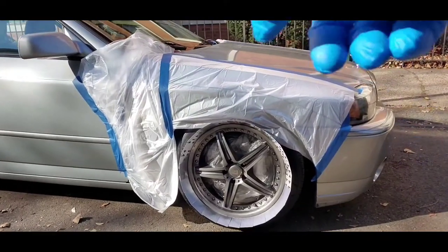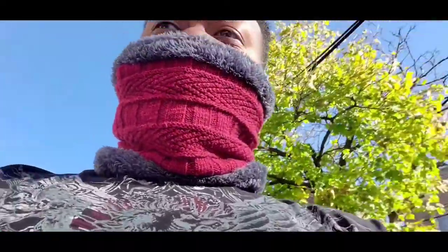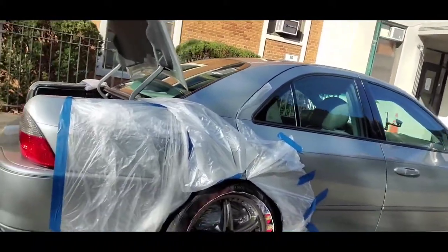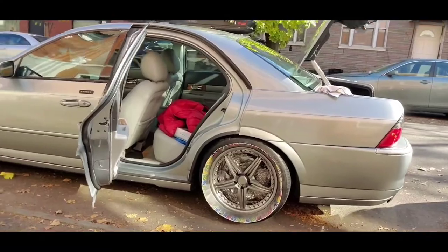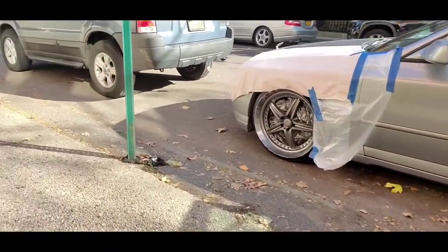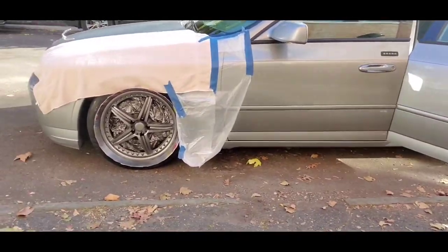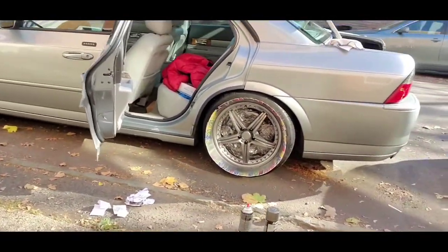I just added my first coat on here. I'm going to let it dry a little bit. This one had the first coat last night, but the wind was blowing too hard so I decided to stop. I'm going to let this dry for another half an hour, then put on two more coats on this one and another two coats on this one, and these wheels should be finished.